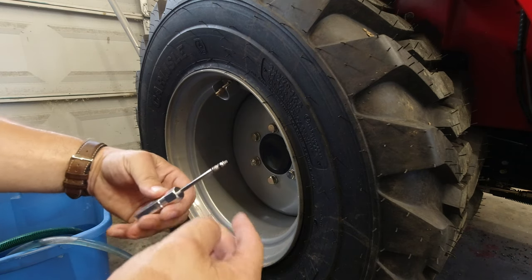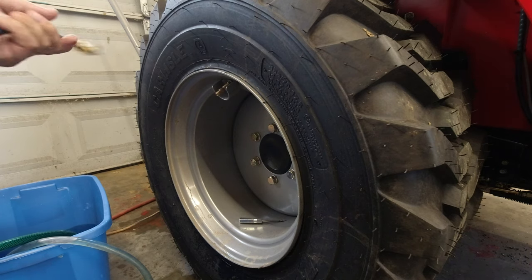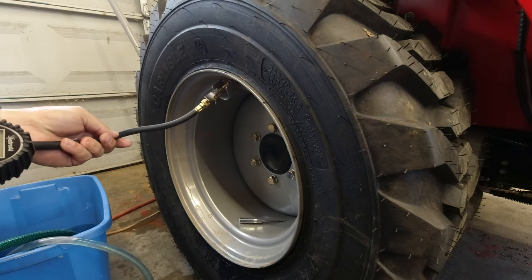We're going to have to pop some air in this because I did not mean to do that — I broke the seal around the tire, causing myself a lot of extra trouble. Let's see if we can get this thing to pop back on the rim.